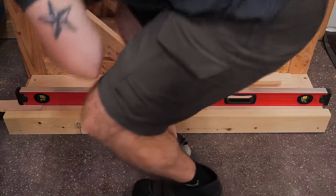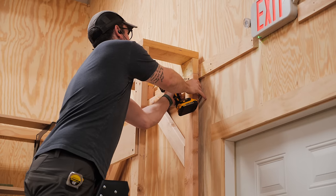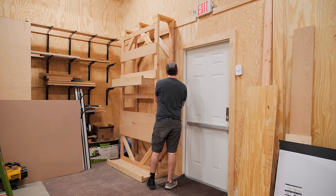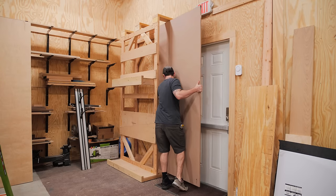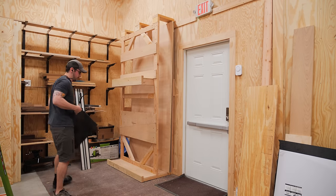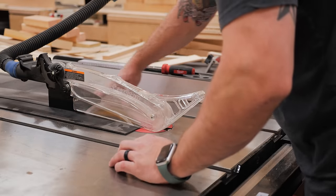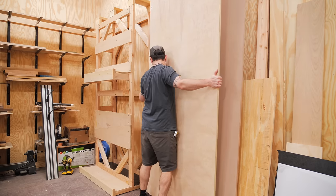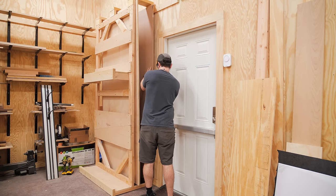Since my shop floor is far from level, I needed to shim it up before attaching the rack to the wall using three-inch screws, making sure I was going into studs. Attaching it to the wall gives it a ton more rigidity. Once attached, I slid a couple of sheets onto the bottom shelf and immediately noticed quite a bit of friction. Luckily I had a piece of black HDPE on hand that was almost the perfect size, so I cut it down and attached it with countersunk screws. After adding the HDPE, I was amazed at the difference it made, and I'd definitely recommend something similar if you plan to build a rack like this.